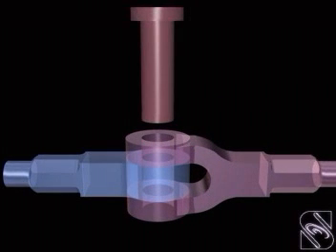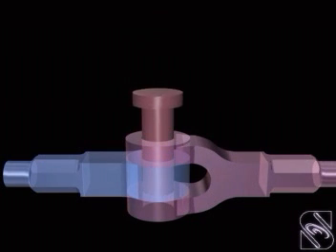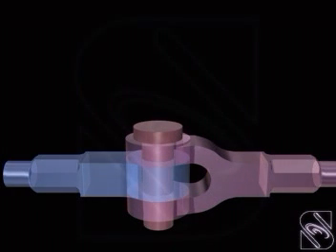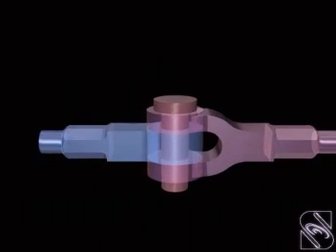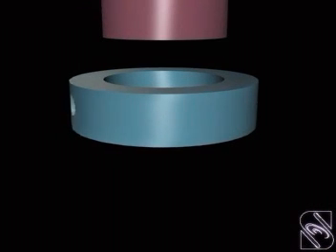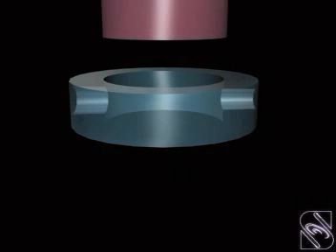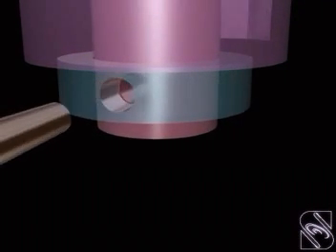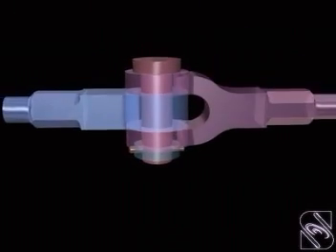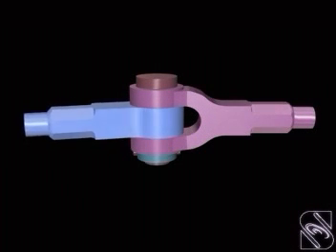The cylindrical pin that is used to fasten the fork end with the eye end is inserted into the hole. This pin has a tapered hole at the lower end of the shank to carry the taper pin. A collar is placed at this end and the taper pin is driven to hold the collar with the cylindrical pin. The collar and tapered pin prevents the cylindrical pin from getting removed out.